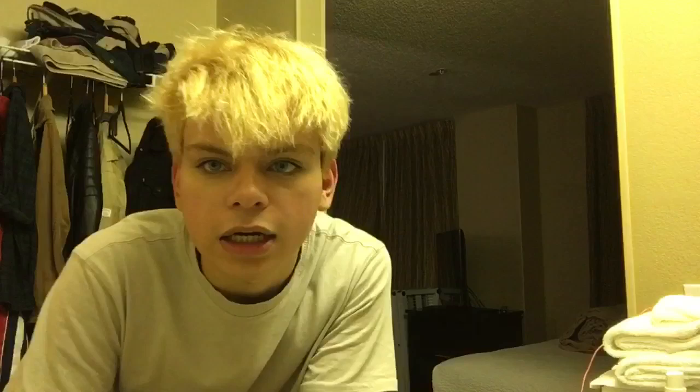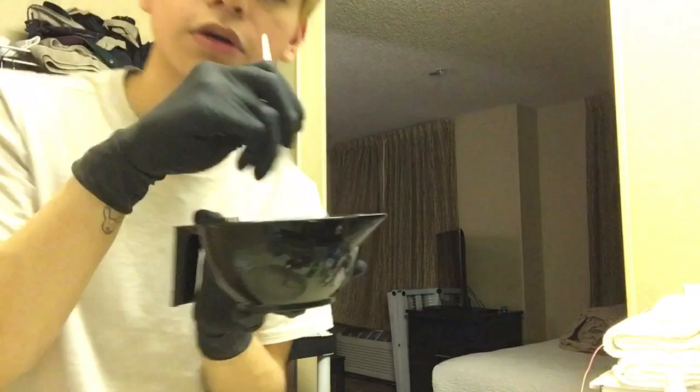I have the toner right here. I'm sorry for my hair again. I'm going to start in the back like this — I'll be looking in the mirror for this. I will be right back guys, I'm going to try to put it all over my hair.